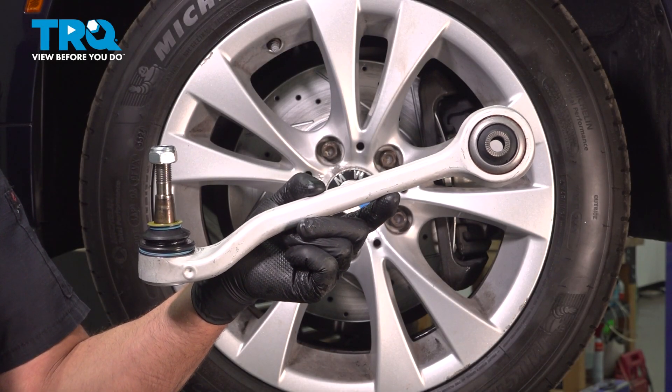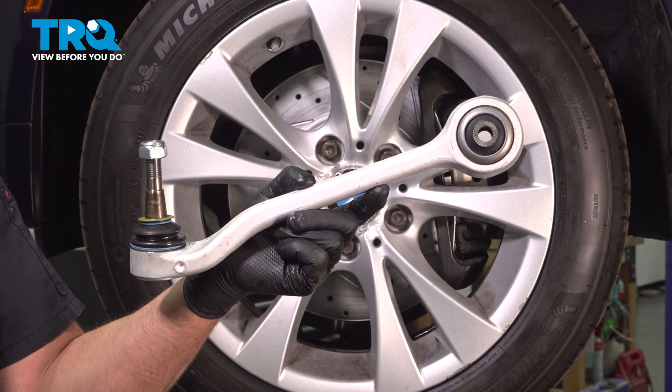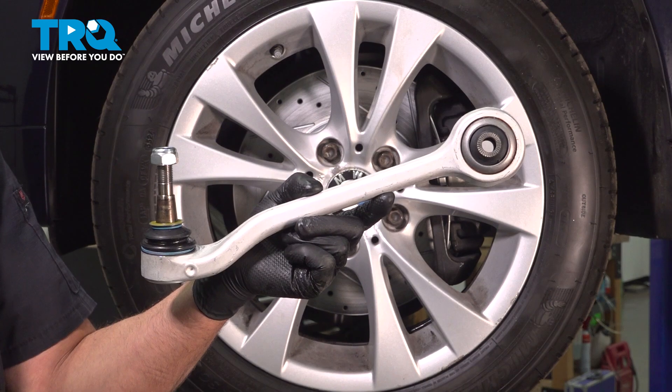In this video, I'm going to show you how to replace the front lower rearward control arm on this BMW 535i xDrive. This is going to be located behind the front wheels. Let's get into it.